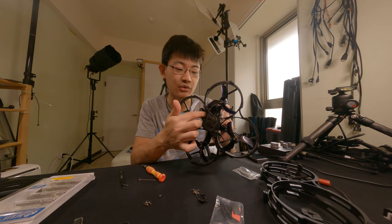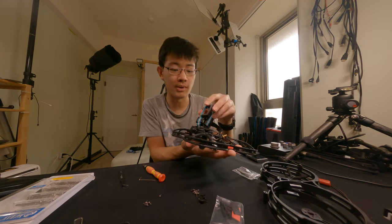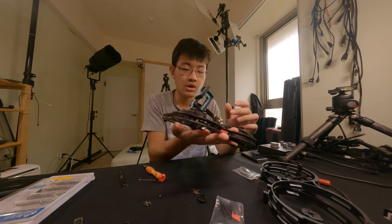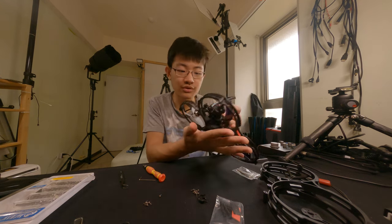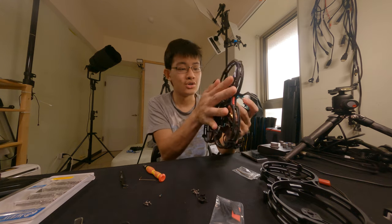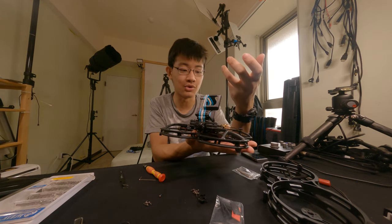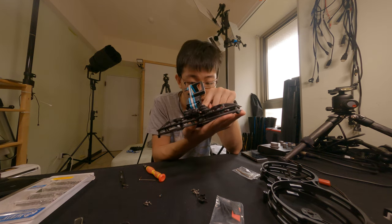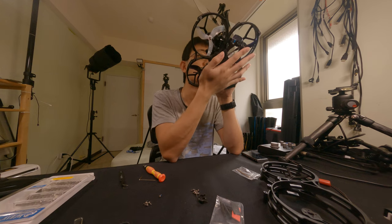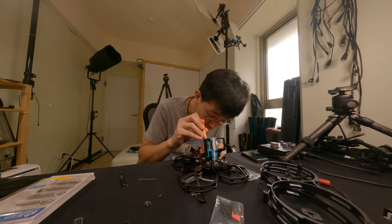There are screws under the camera mount — the GoPro mount. So I need to detach the camera mount and the antenna behind it to get into those screws.